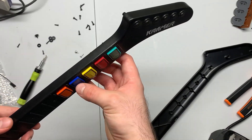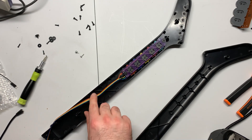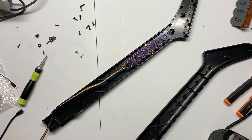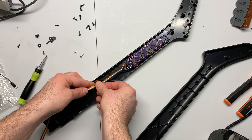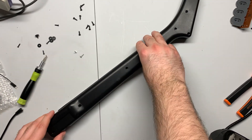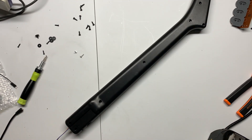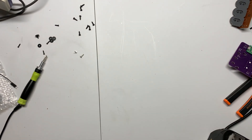Once those are in, you can test the frets to see if they feel good. If they do, go ahead and tape down the wire to keep it out of the way and keep it from rattling inside the shell when you're playing. You can use any piece of tape — I had some Kapton tape sitting around. Go ahead and set aside the neck assembly, and we'll move on to the actual body of the guitar.